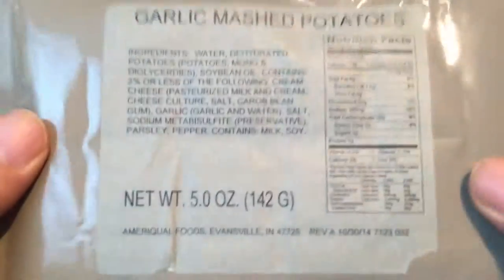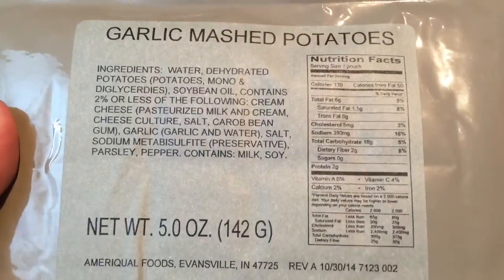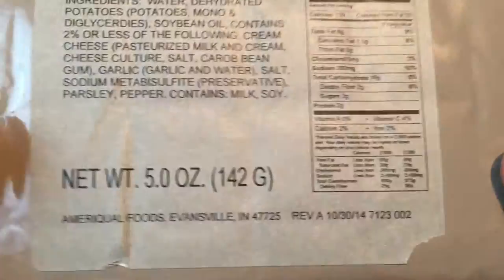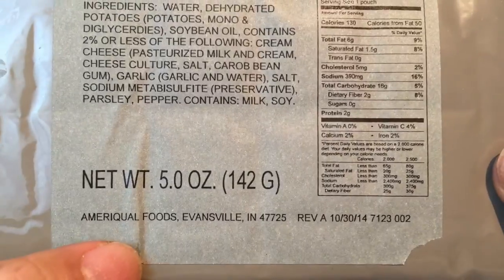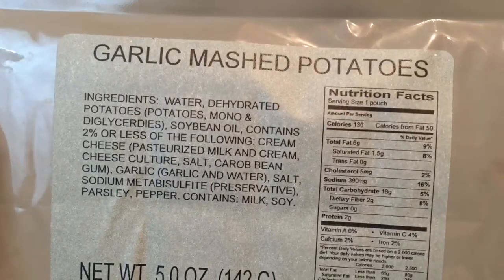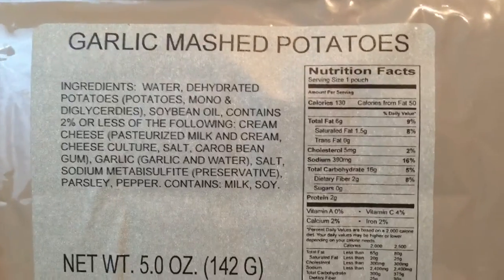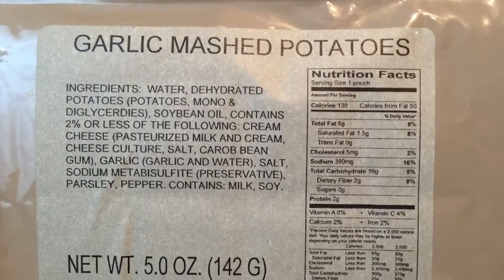What's up kids? Peter Von Panda here. Let's try out some more MRE sides. This one is garlic mashed potatoes — who doesn't like that? It's 130 calories for 5 ounces of food, made by AmeriQual. Everyone loves garlic mashed potatoes, so I think I'm going to enjoy this. That's my prediction. Let's heat it up and give it a shot.